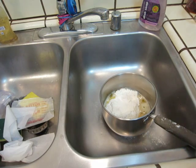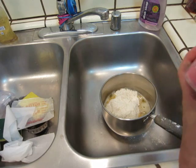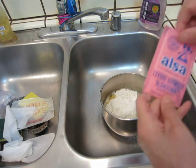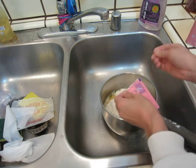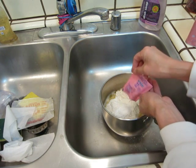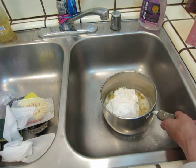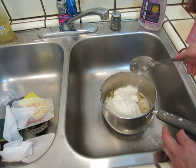Little alza — alza levure, levure chimique. One bag of levure chimique. Cover a little bit. Okay, that's good.